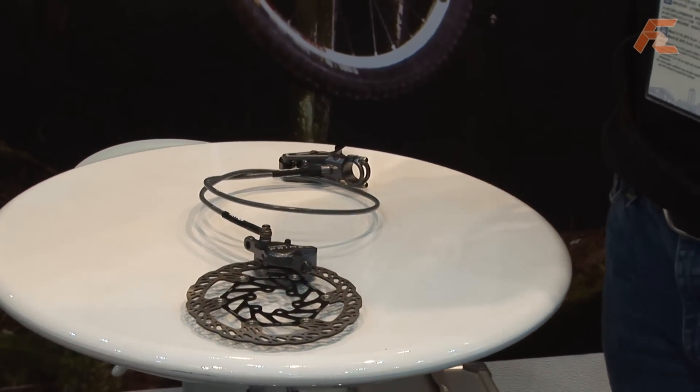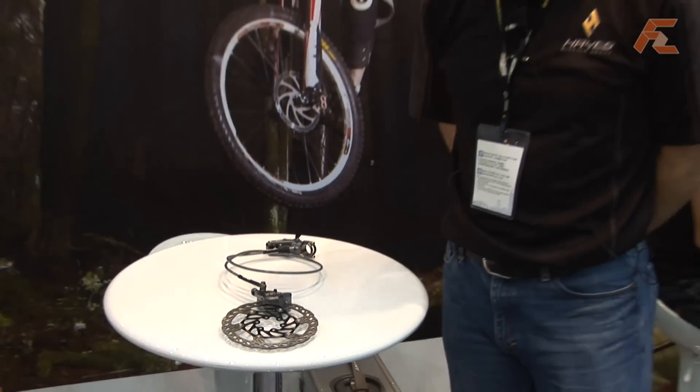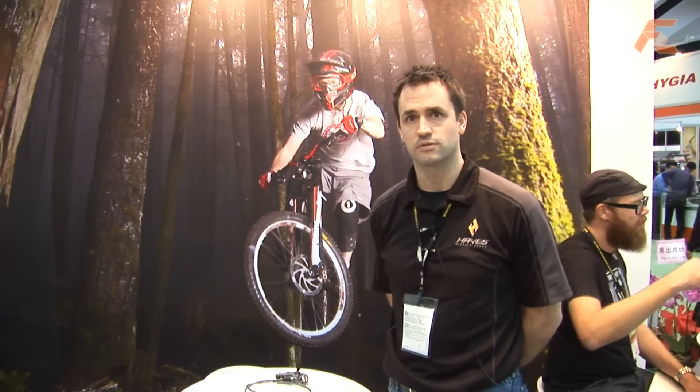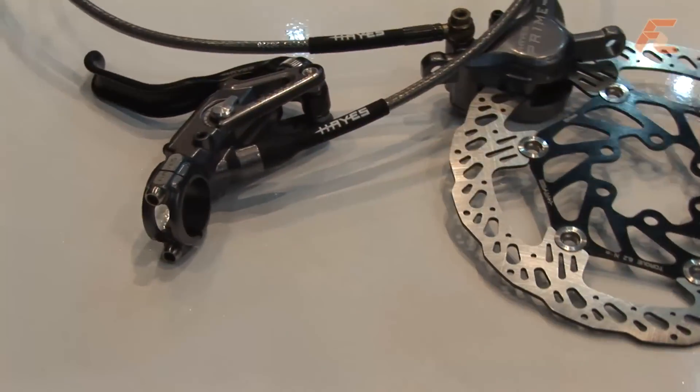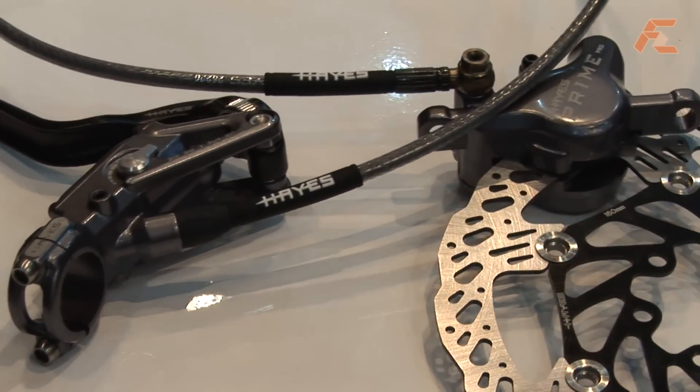Back in 1997, Haze Disc Brakes was one of the first innovators in hydraulic disc brakes, and we revolutionized the market with a lot of our new technologies and systems that we launched at that time. This year we have an exciting new product that we feel will do that same type of thing.